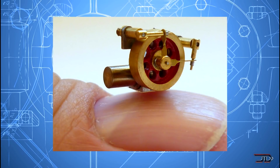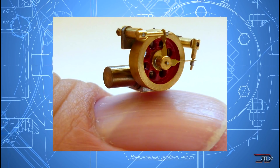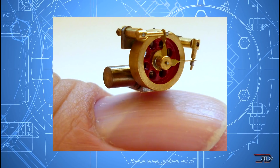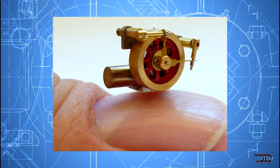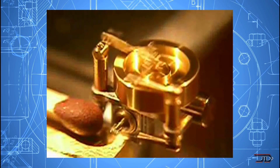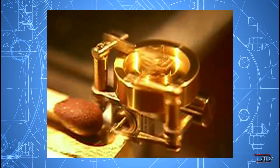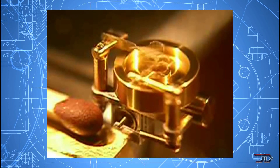But unfortunately, this design is so small the flame actually heats up the entire engine, so it has to run without lubricants or oils. Evidently, this is a pretty universal problem when designing smaller engines. But Gunter has stated that it could very well be possible to manufacture smaller sterlings, but it has to be done with machinery and stronger metals.